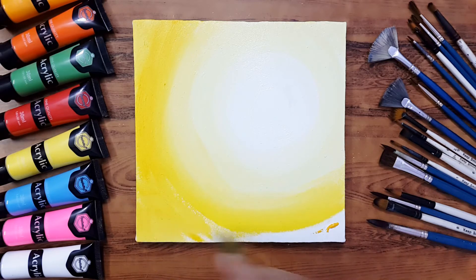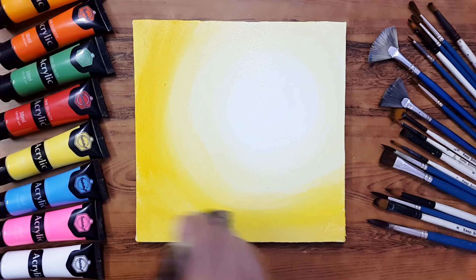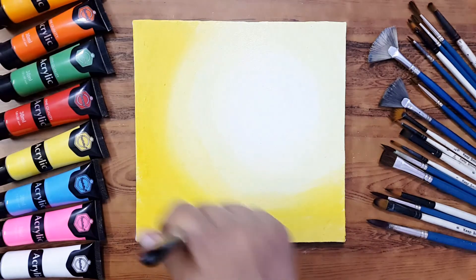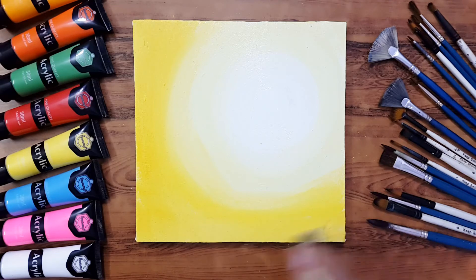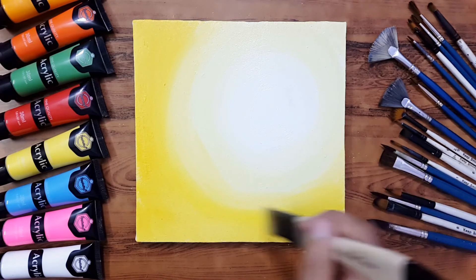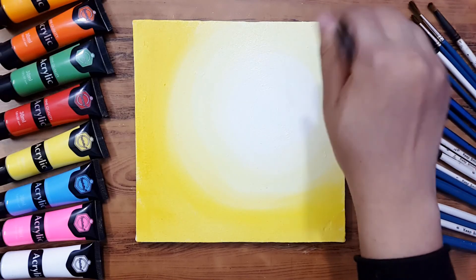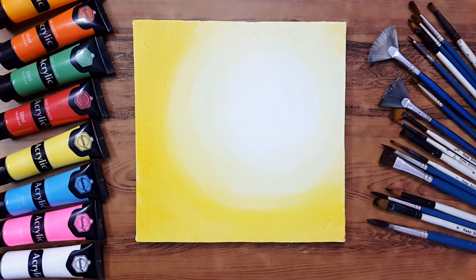I hope you guys find this lecture beneficial. Just keep practicing and blend different colors together so you can better understand blending. This was all for today's class — don't miss our next class where I'll tell you about tips to improve your drawings so you can draw on canvas as well. See you in the next tutorial — take care, bye bye, thanks for watching!